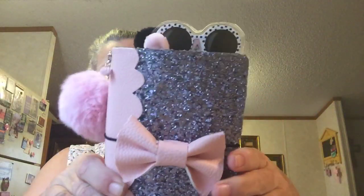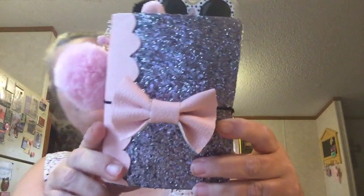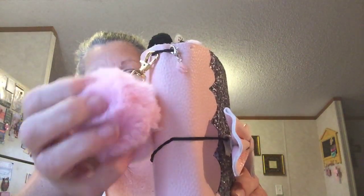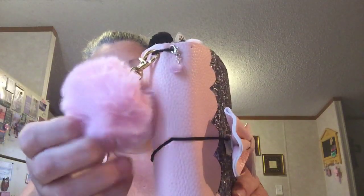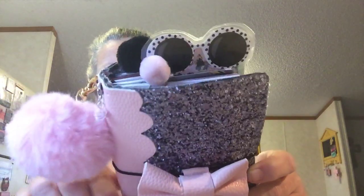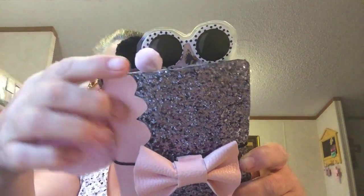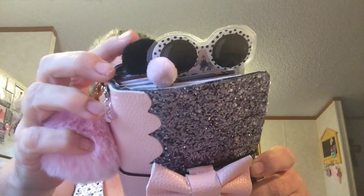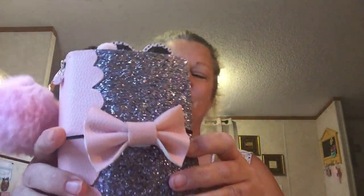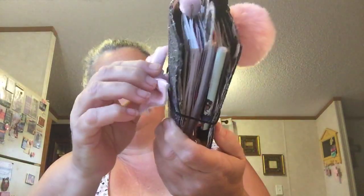Then I made this planner — the pink and silver and black — for a special friend. I put my favorite little poofy ball here that I got from Hobby Lobby and a little pink flower. I made her a bookmark up here because I was trying to be cutesy, and a pink and a black paper clip here. Then I made this bow and it's velcroed on.